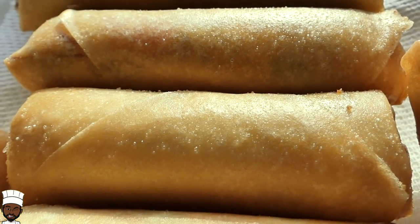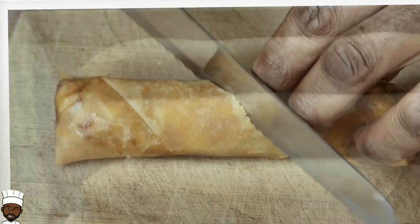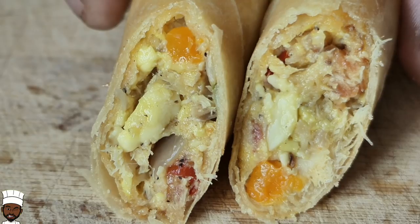Traditionally you're used to this as a breakfast item, but today we're gonna transform that over into an appetizer, finger food setting. So without further delay, let me show you what I've got.